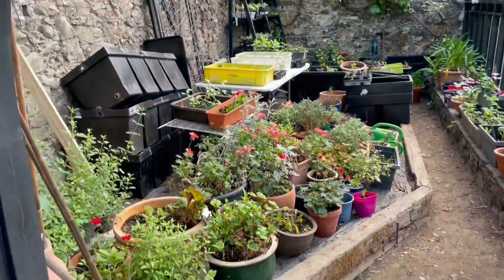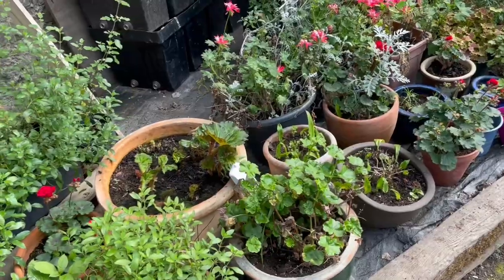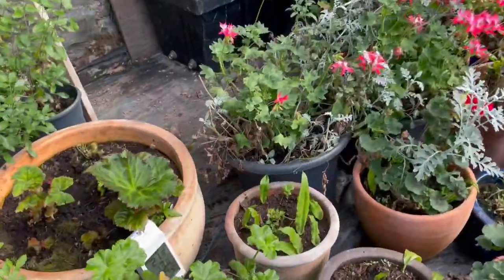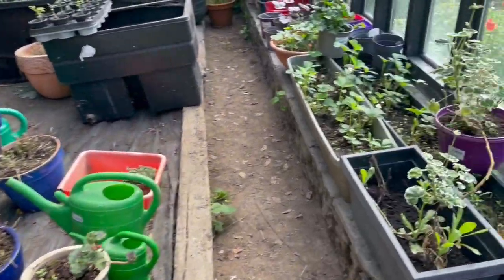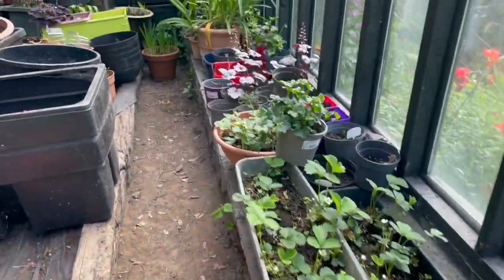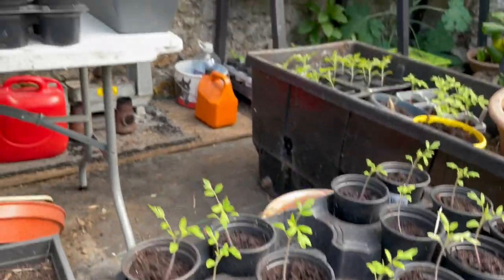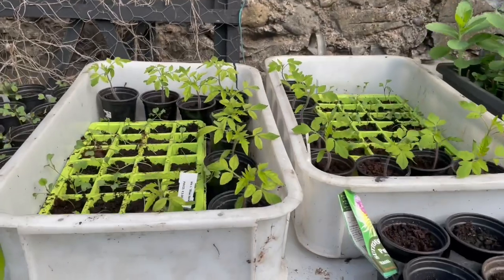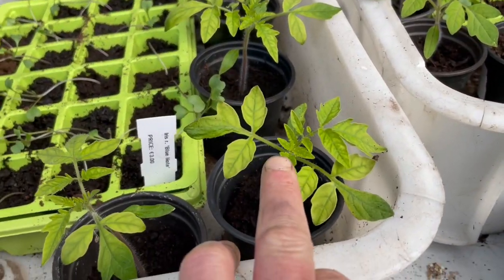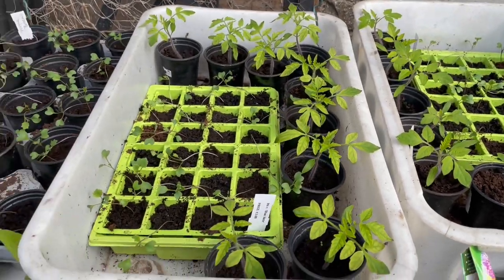The vine house is looking very full. We're getting a big frost this weekend — tomorrow, Monday. So I'm keeping a lot of stuff inside before I even try to harden them out. The tomatoes are doing very well. I'll soon have to be transplanting. Look at these tomatoes — they're beginning to yellow and that means they need to be transplanted into bigger pots.